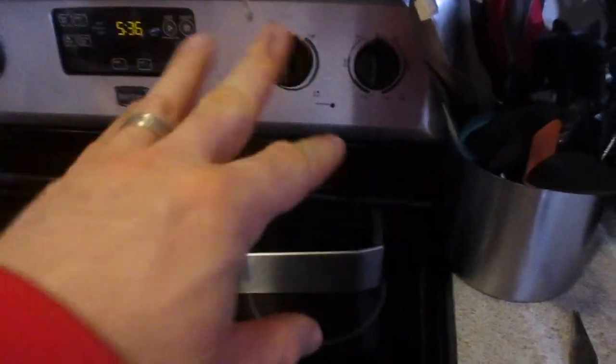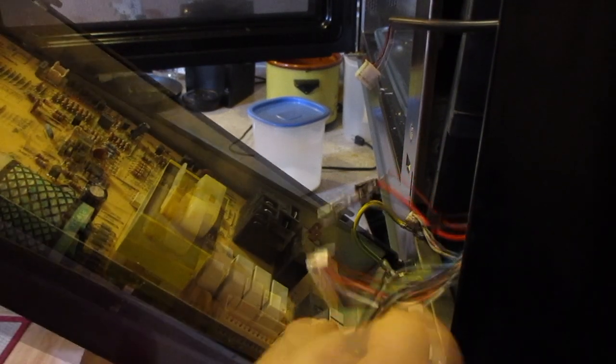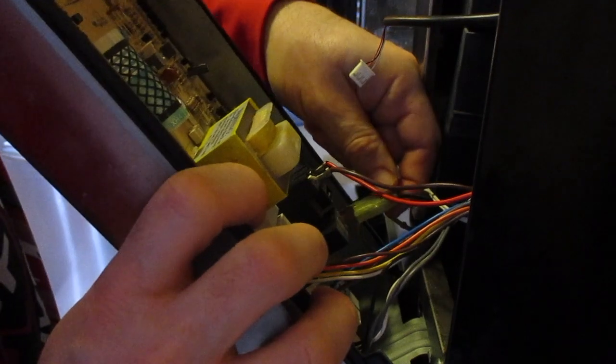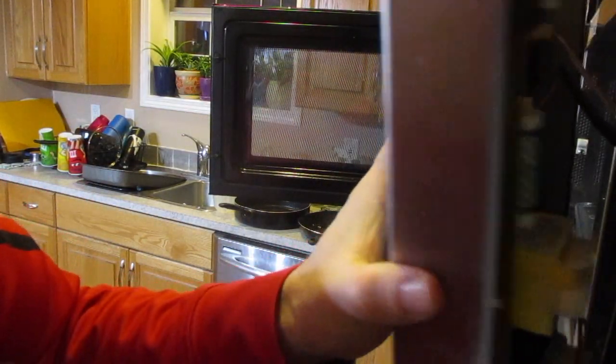Before putting this back in, you're going to notice there's a lot of grease and oil residue on here, so just clean that up first. Now we're going to start connecting these ends back into place and put these connectors back in. I didn't have to discharge the capacitor since I wasn't working with anything on that end. The last connector is quite small so you do have to be careful — they are fairly delicate.